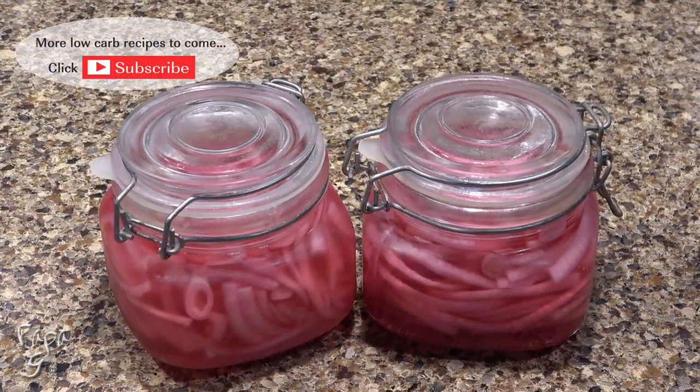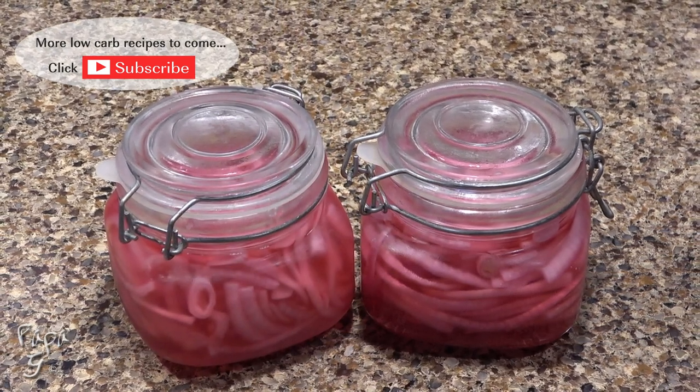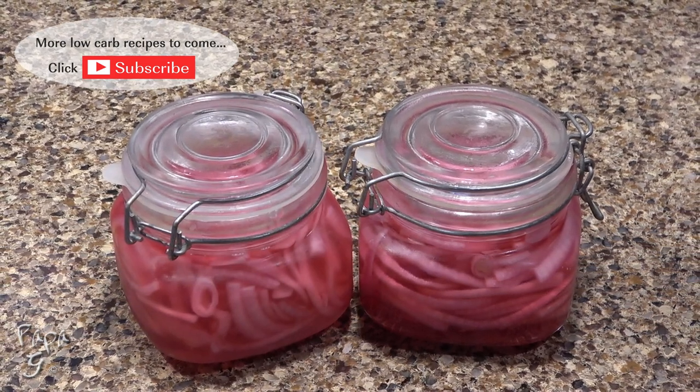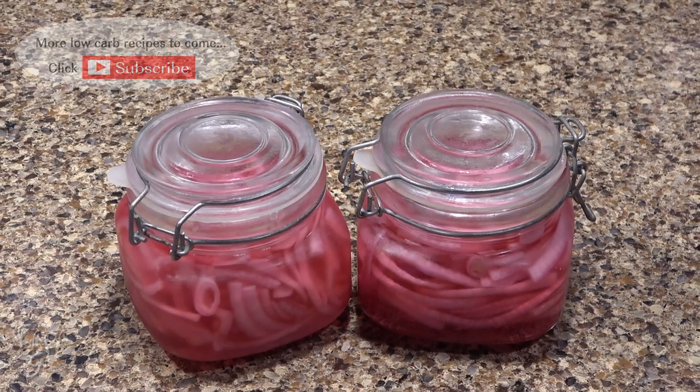There you have it folks, my sweet pickled onions — a sweet and tangy recipe to help add a little flavor to your low-carb diet. I hope you enjoyed this video. If you did, please like and consider subscribing. Thanks for watching and I'll see you next time.